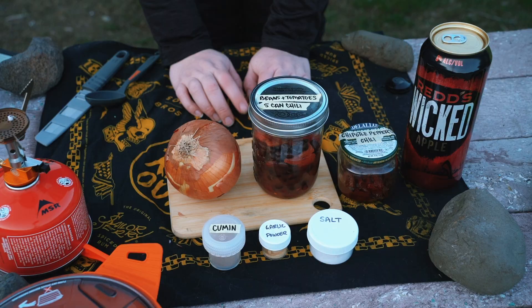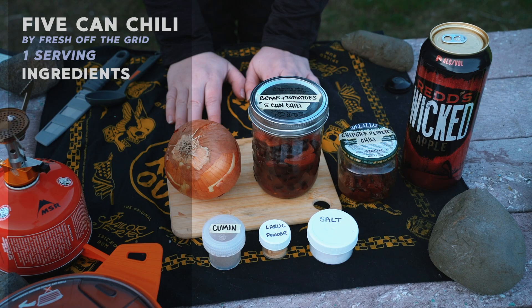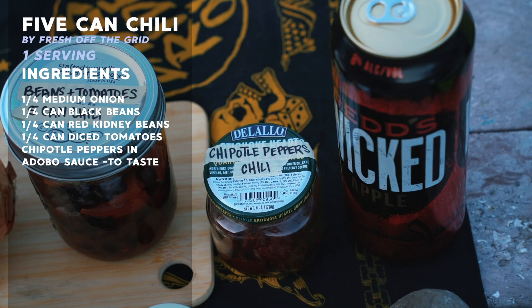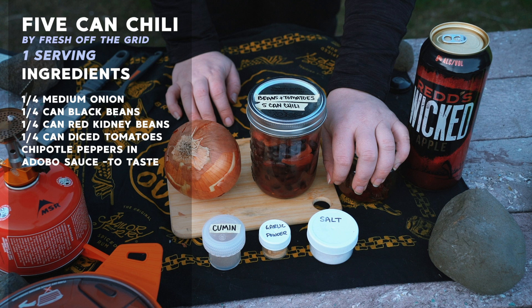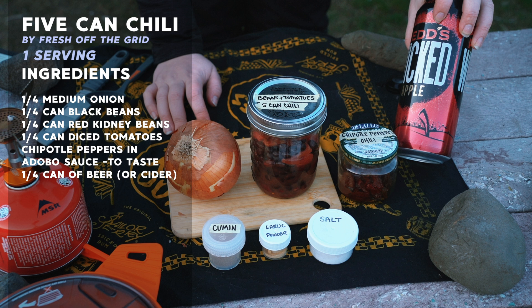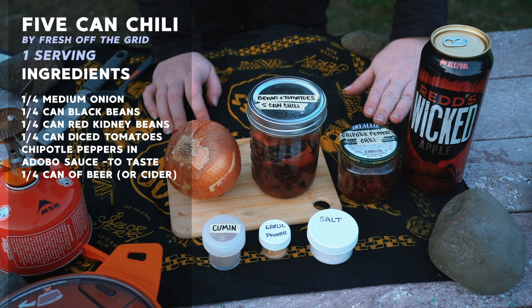I'm going to give you the amounts I'm using for myself, but know that this recipe is meant for three to four people — make sure you check out the Fresh Off the Grid website for the original recipe. I pre-prepped a quarter can of black beans, a quarter can of kidney beans, and a quarter can of diced tomatoes, all in one jar. I also took out a quarter of a can of chipotle peppers with a little adobo sauce, removed all the seeds, and roughly chopped them. I did have a can of beer, but I used it making chili last night, so I stopped in town and the only thing I could find was this giant can of apple cider — so we're substituting beer for apple cider. I really only need about a quarter of a 12-ounce can's worth. We also need salt, cumin, and some garlic powder. So I'm going to chop up my onion and get that going in my pot.